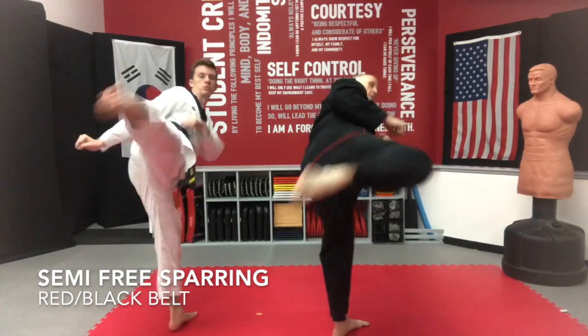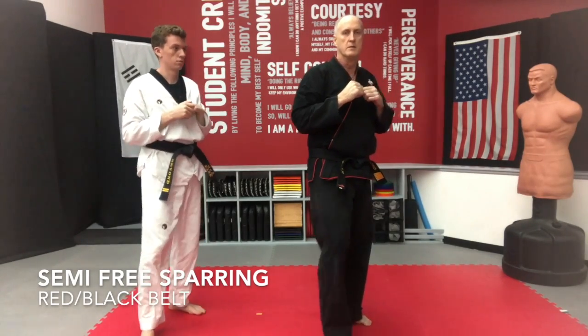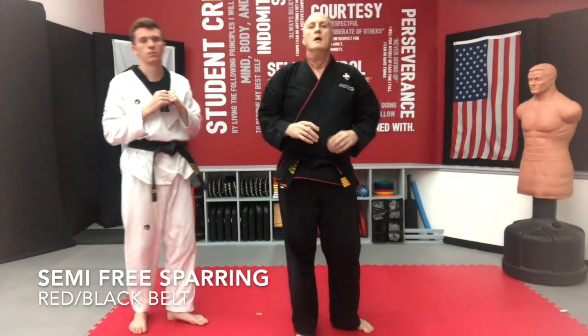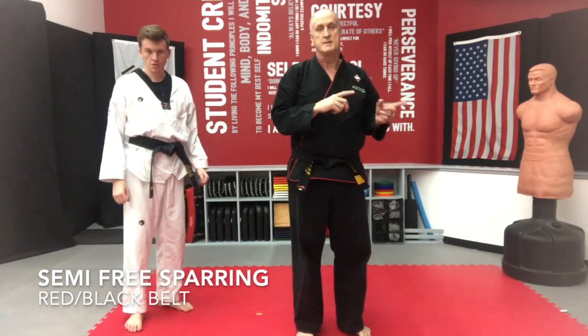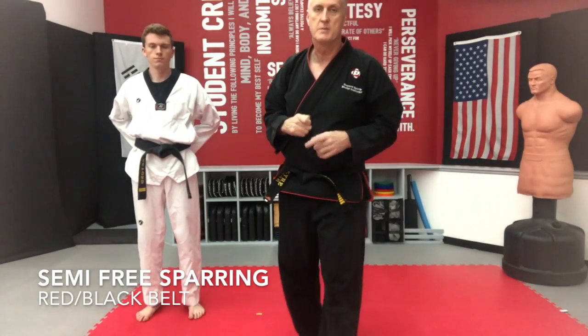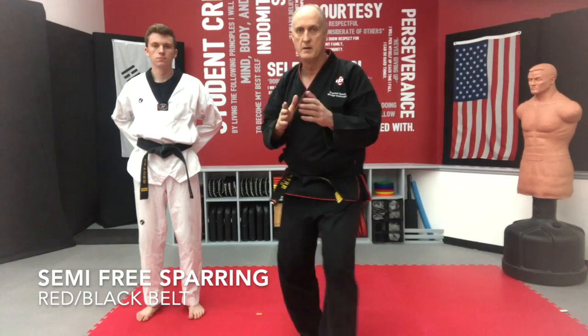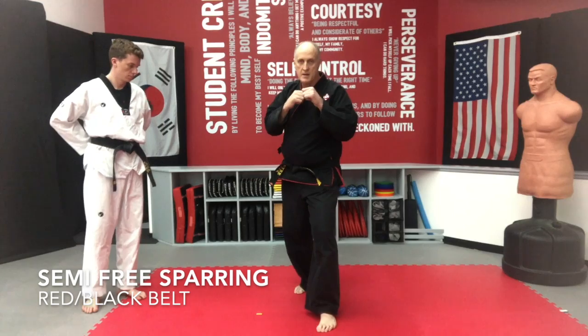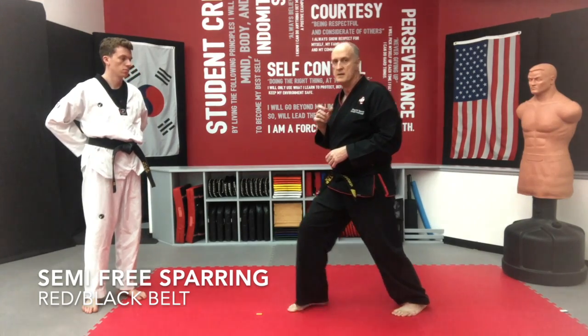Knee up — long weapon, short weapon. Daily practice: 25 times, both offense and defense. Make sure you're doing that step 90 — switching from here to here, just switching your feet. 25 times, both offensive and defensive. Do that for two weeks.